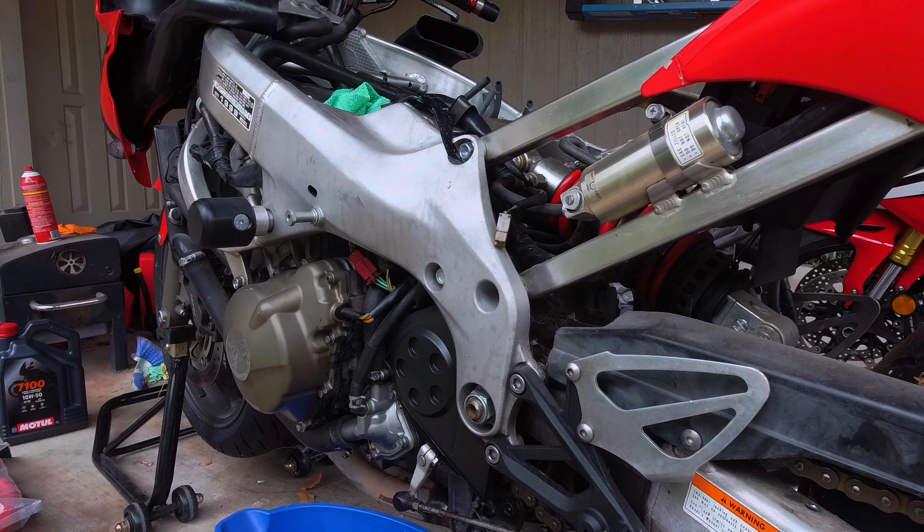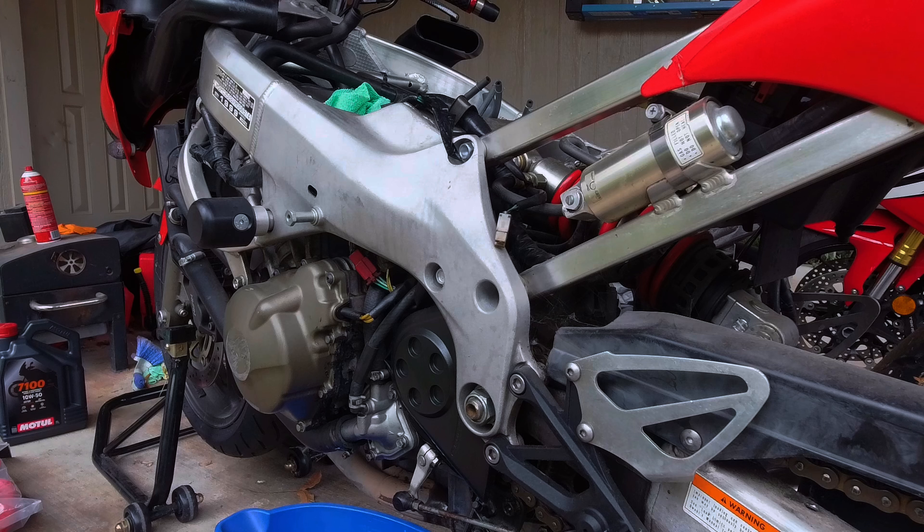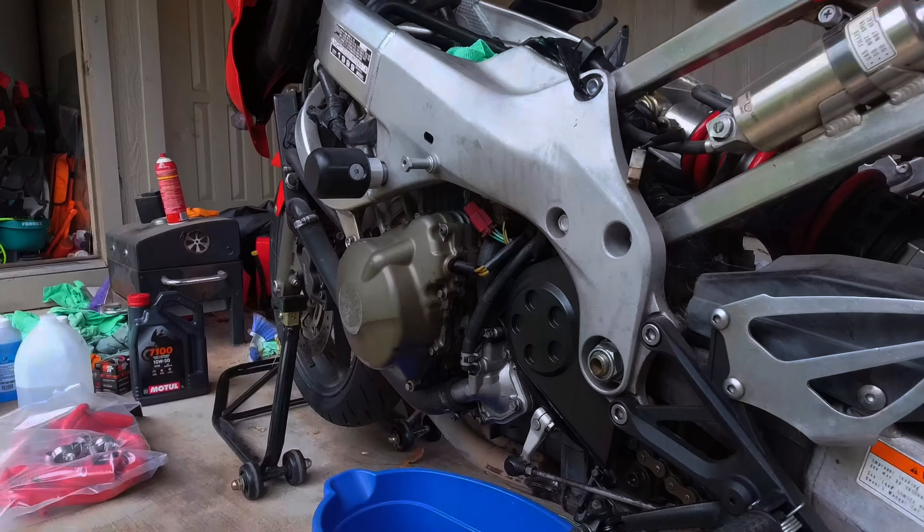What's going on, biker fam? It's been past time to get this going, so let's bring you over here to the left side of the bike and get some maintenance done.